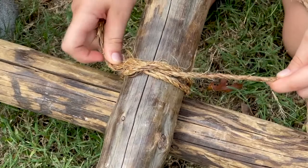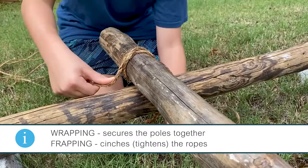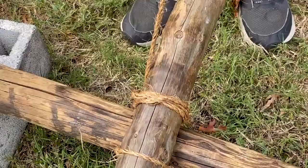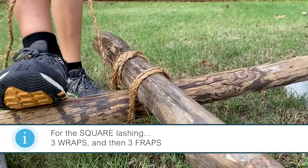Now I will begin wrapping. Wrapping secures both of the poles and secures the rope. So now that I'm done with my first wrap, I'm going to pull it and make it tight. This is my second wrap — I have one more to go.